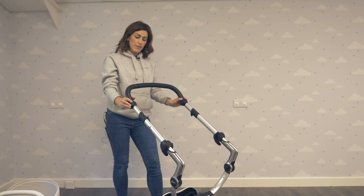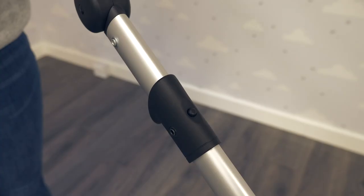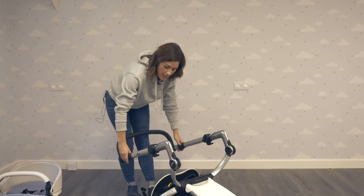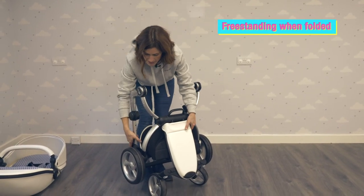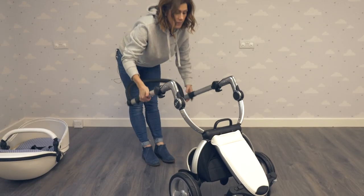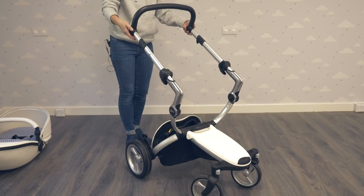To fold your Mima Zari, push the handlebar up, press these buttons here in and pull up, then press the handlebar down and pull up using that handle. To unfold it, there's a little clip on the side — and there we go — and you can put your seat unit back on.